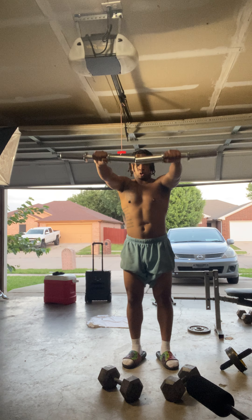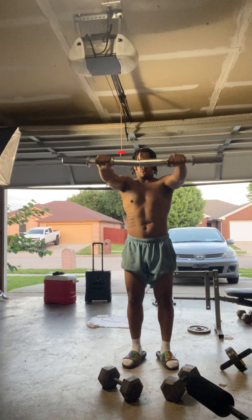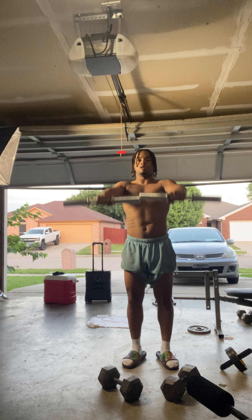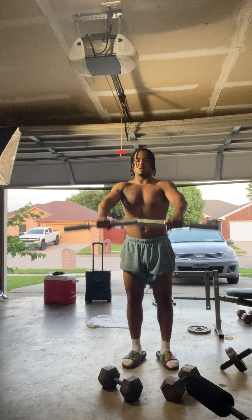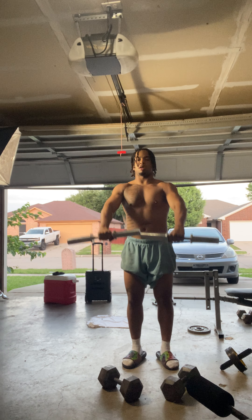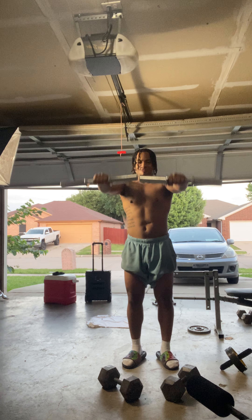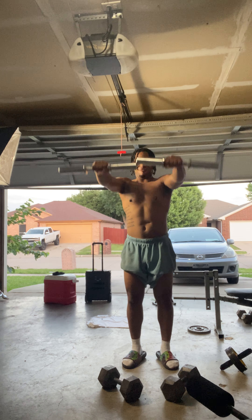Next, we do these. One, two, three, four, five, six, seven, eight, nine, 10, 11, 12, 13, 14, 15.